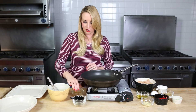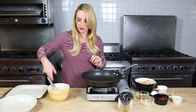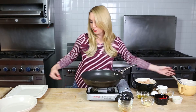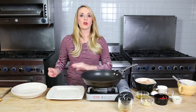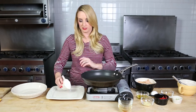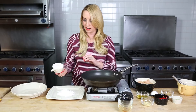All right, so now that our sauce is all whisked together, we're just going to move this stuff to the side. We're going to set our sauce to the side, and now we're going to bread our chicken. So when it comes to breading when you're going gluten-free, cornstarch is a really great substitute for flour, and it makes a nice crispy outside on your chicken.